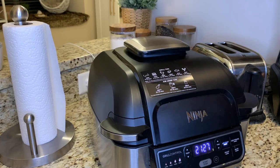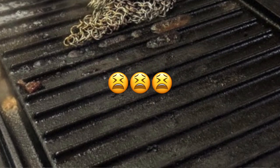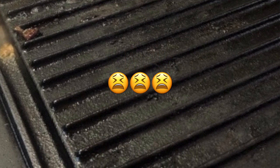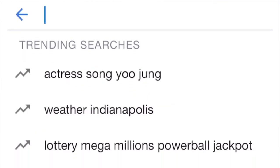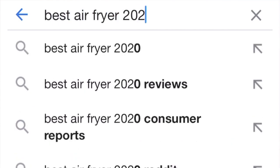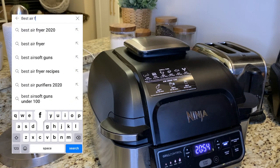Even though my steaks turned out well on the cast iron, it was impossible to clean — it literally took me longer to clean the skillet than it took to make, eat, and do the other dishes. So I needed a different solution. I did all this research, looked up different grills, watched people's tutorials on YouTube, and landed on the Ninja Foodi Grill.